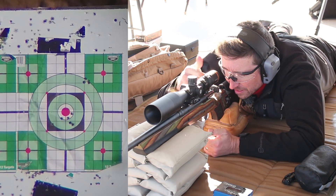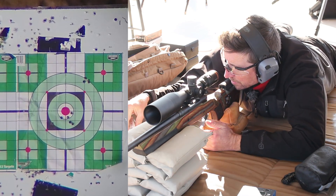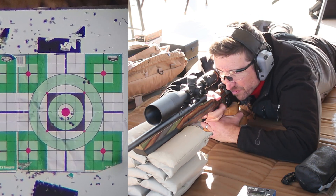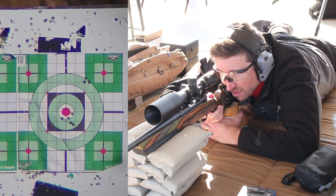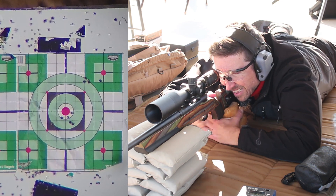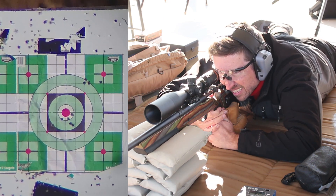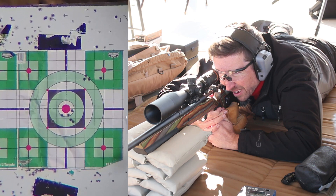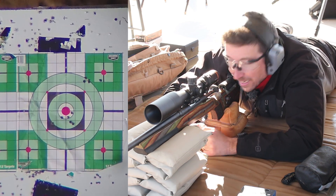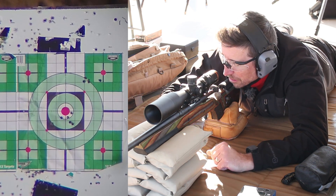Chronograph isn't working, but this is grouping really well. The speed it's supposed to be moving is about 2,790 feet per second — that's probably assuming a 24 inch barrel. All those were awesome. We suddenly got a flyer about an inch to the right. Now, this is a pretty gusty day. The wind is whipping around all over the place — I don't think it's enough to account for that though. I think that one was just straight up a flyer.